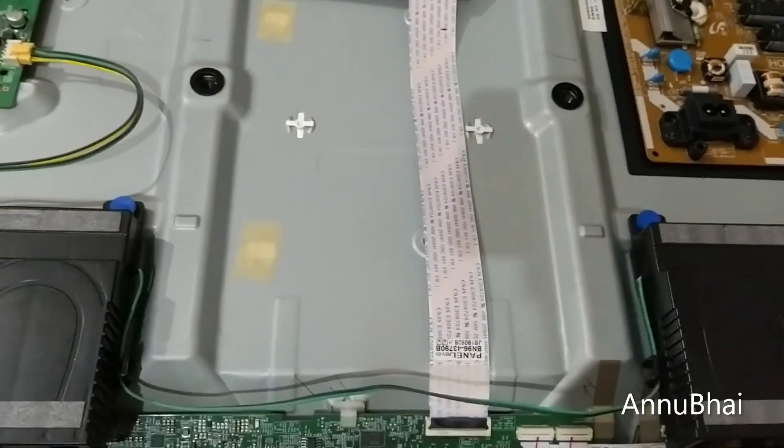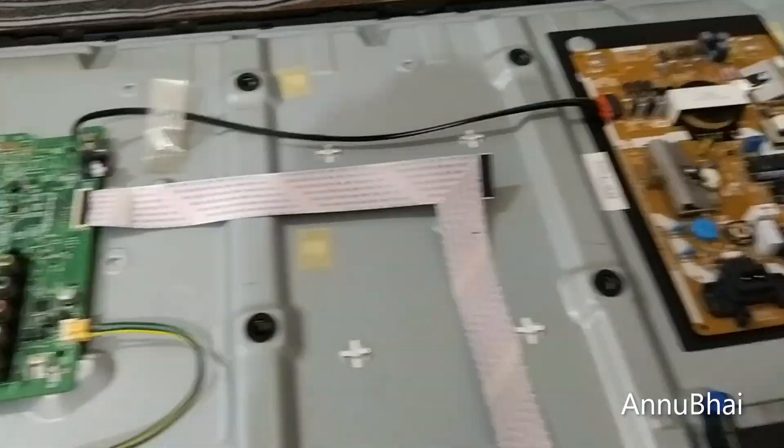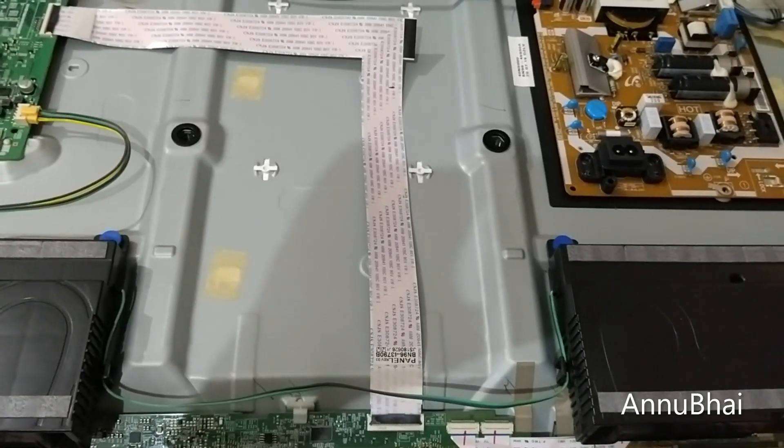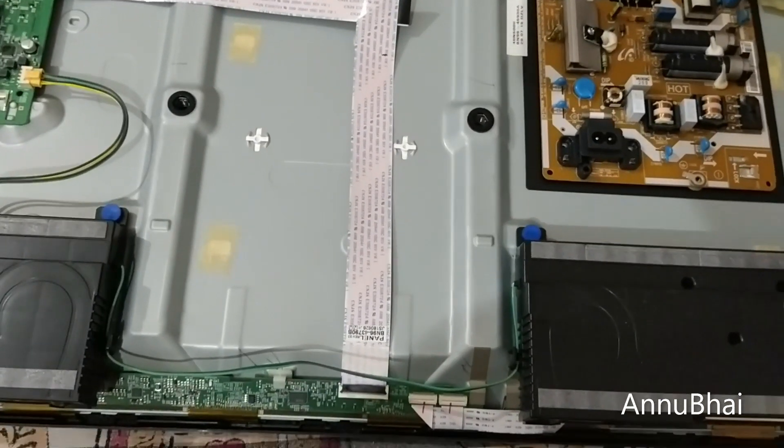I've attached the cable again — let's see if it works. Let me try the power cable and check from the front. I tried this but it's not working. Let me check the cable again.